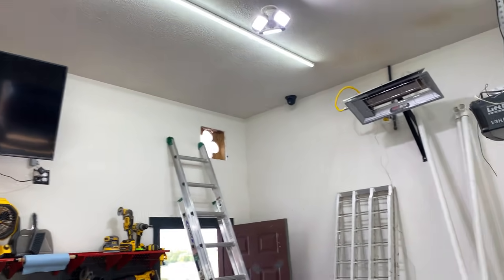You ever stop before you do something and think, 'Okay, this is it — point of no return'? I'm about to cut a hole in the outside of my house. But hey, it's an improvement — worth it.